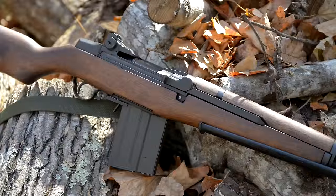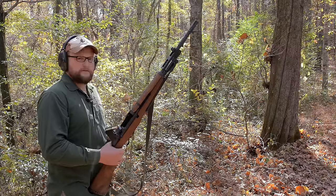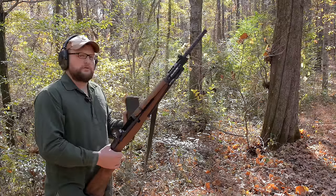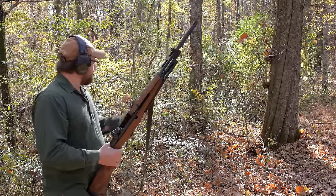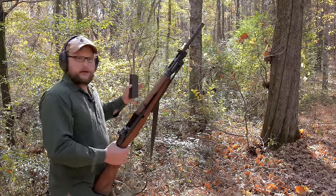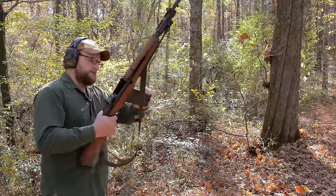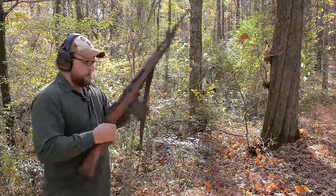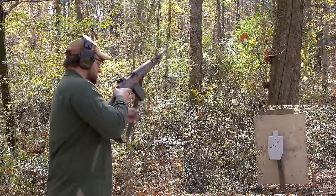We're moving up to the BM59 — awesome rifle. We're going to shoot some M80 ball, ZQI M80 ball, pretty standard stuff. We are 50 yards away, but we have about 15 to 16 yards worth of brush in that distance as well. BM59, going for it through the brush, jungle style.